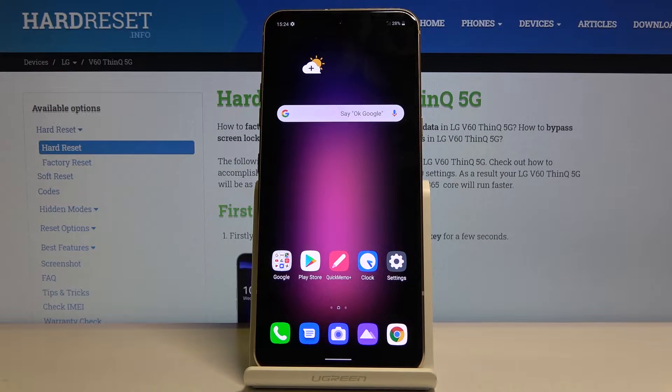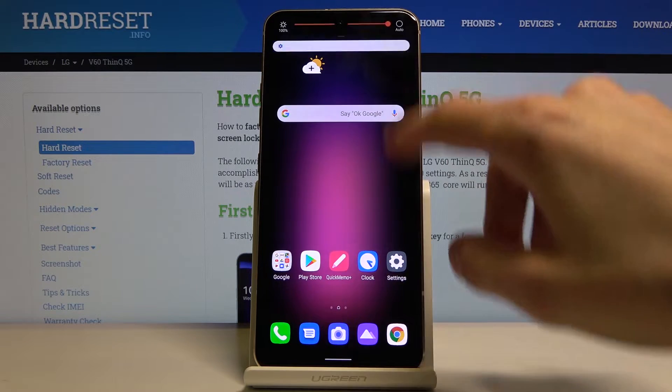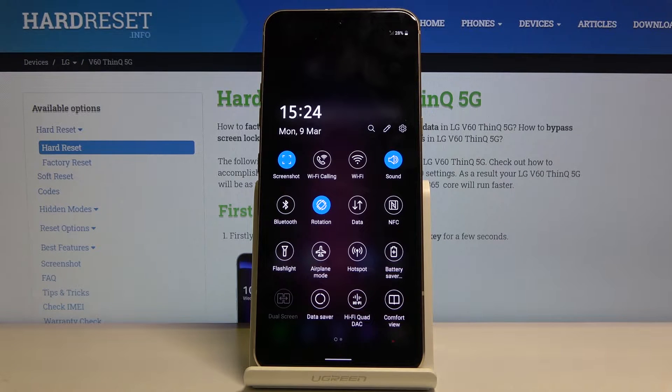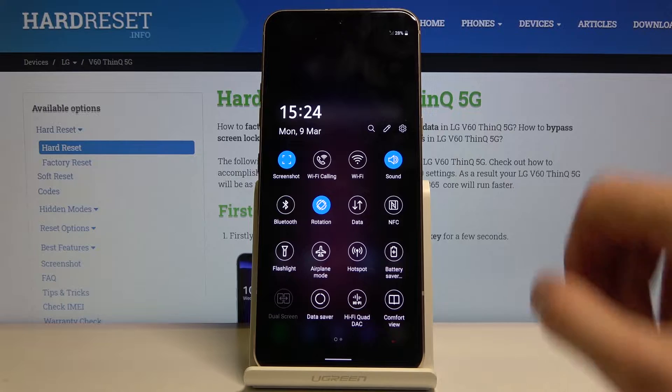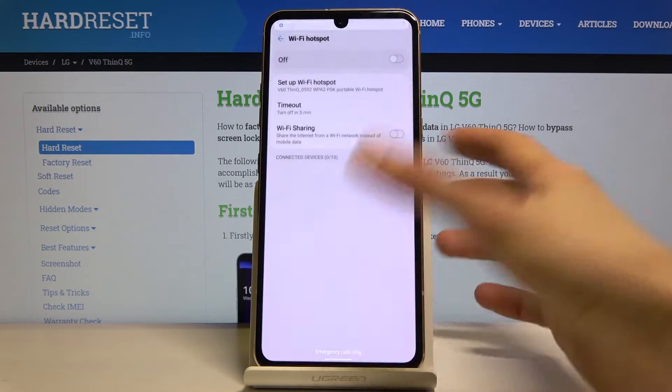Welcome! I'm from Amazon LG V60 and today I will show you how to enable and also set up the portable hotspot. To get started, let's pull down the notification panel where you should find the hotspot toggle right here. Before you actually tap on it to enable it, you want to hold that toggle, and this will take us to the settings.